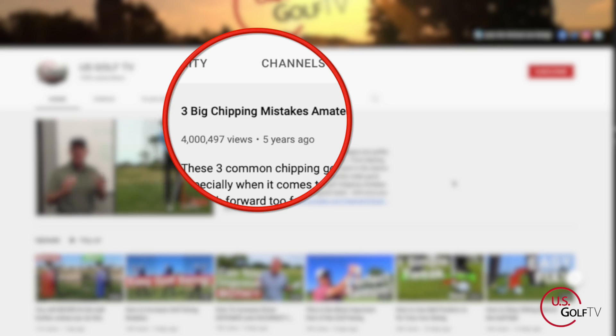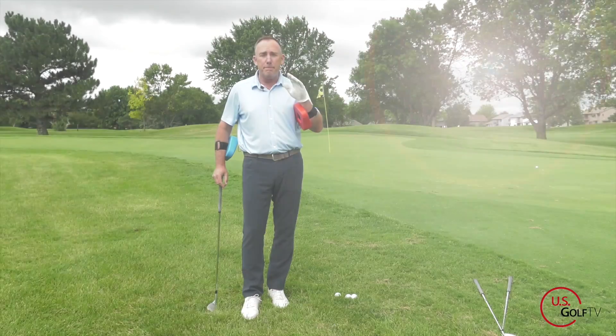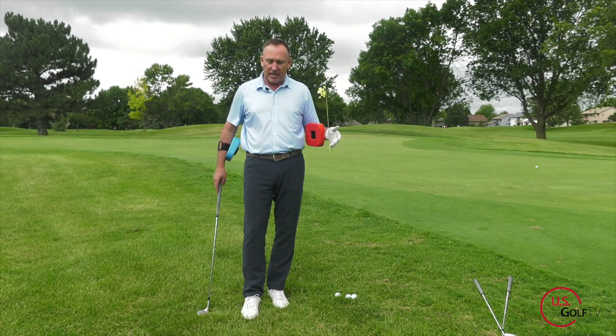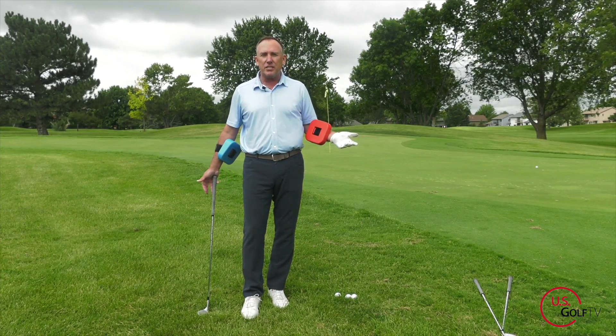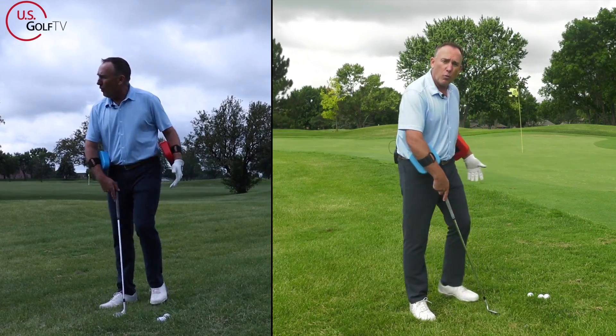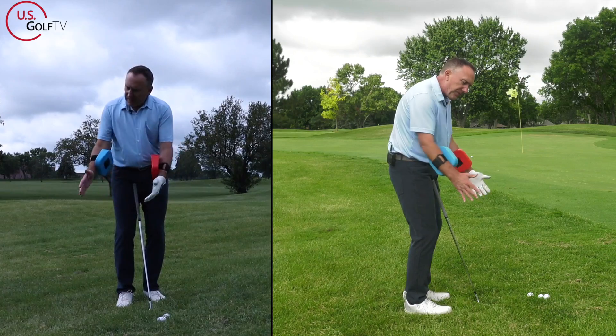Our most popular video on the channel is the three chipping mistakes — maybe you've seen it, maybe it's how you found us — millions and millions of views. I asked my team: if millions of people are watching this chipping video, shouldn't we develop a product that helps them chip better?